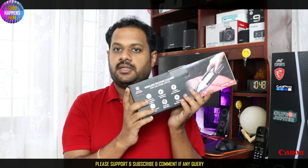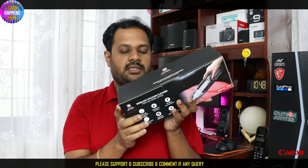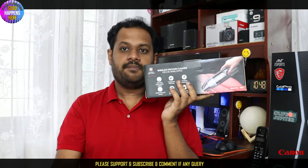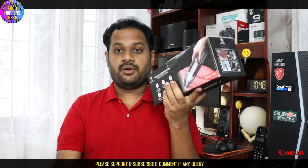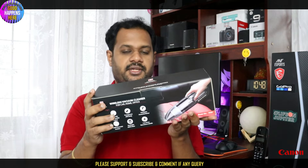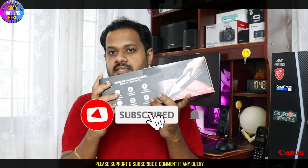Here we have an unboxing of this model. We can use it for a vehicle as well. It doesn't require a traditional chargeable vacuum cleaner setup. We can use it for cleaning — if you like and subscribe, please do so.